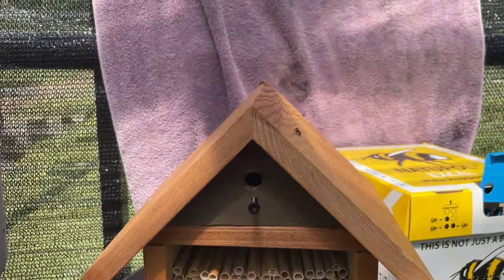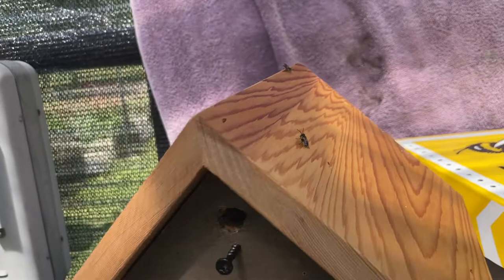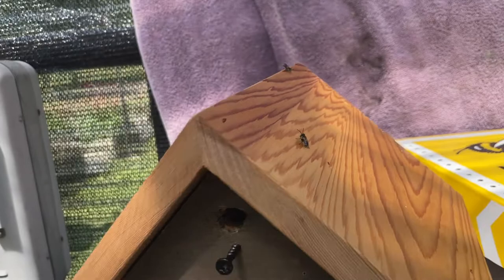There are two of them — they're very tiny, which is obviously why they use the six millimeter holes. I didn't expect them to be so small, but they are. They've started to come out, so I just wanted to show you guys a quick video and I'll give you an update on how it's going.